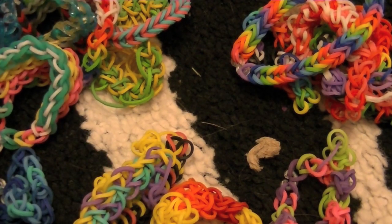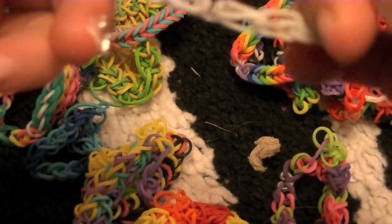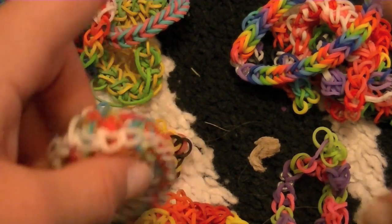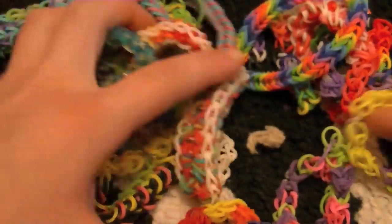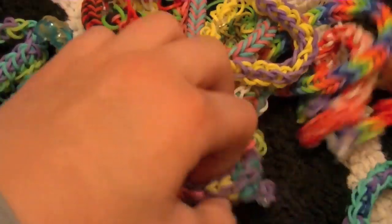There are no other tutorials without the loom. Starburst is physically impossible unless you've got 39 pegs — or 39 fingers. So I just wanted to clear that up: it's impossible to do other bracelets without the loom.